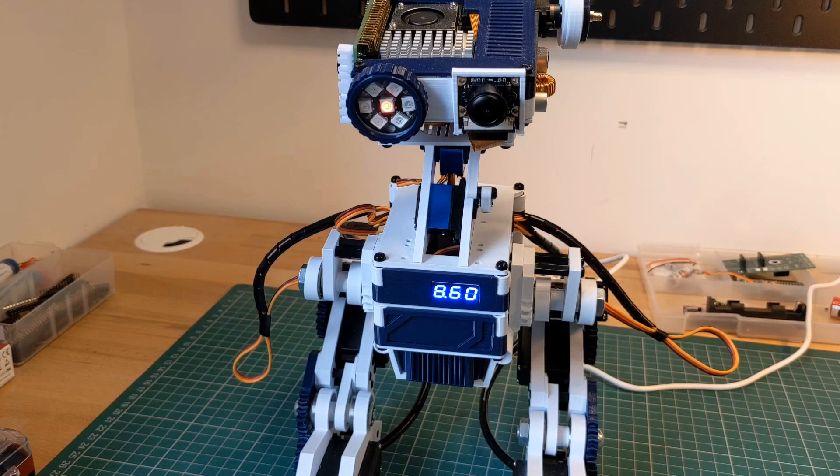If you'd like to build a robot yourself, you can find links on the website to the files and code. Everything is open source. Also feel free to reach out on the Discord server if you have questions. Thanks for watching!